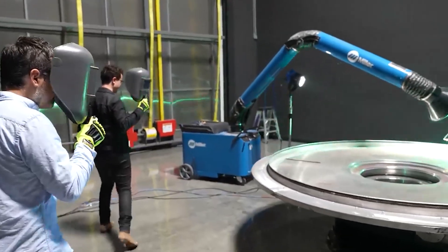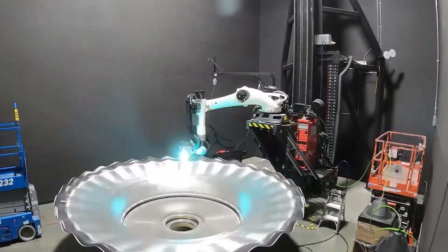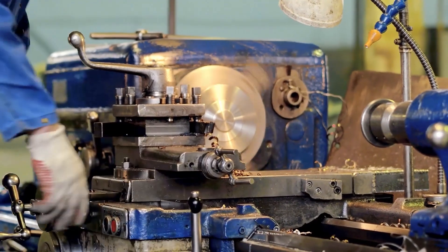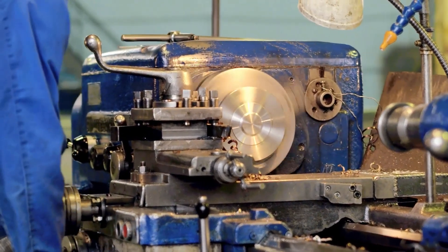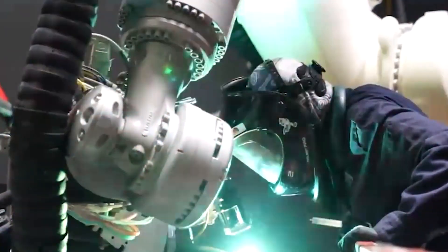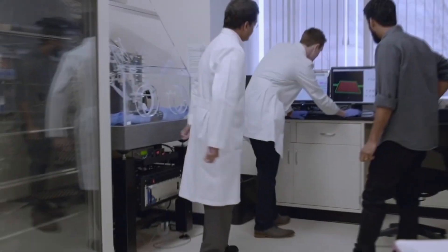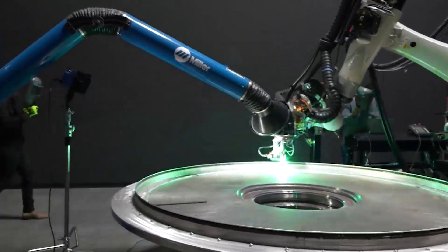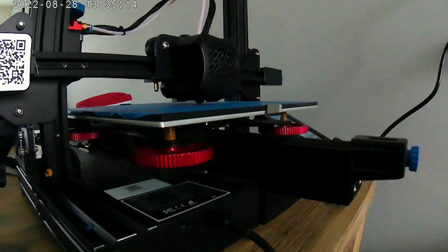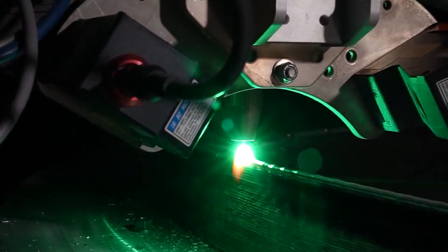This process differs from subtractive manufacturing, which means you keep removing material from a solid object until you get your desired shape and size — a typical example being work done on a lathe machine or in any machining workshop. One major advantage with 3D printing is that you can make complex shapes easier and magnitudes faster than traditional manufacturing processes. 3D printing is now routinely used in many industries, having passed the stage where it was only helpful in making prototypes and can now make full-blown products, used in fields like healthcare to consumer products.